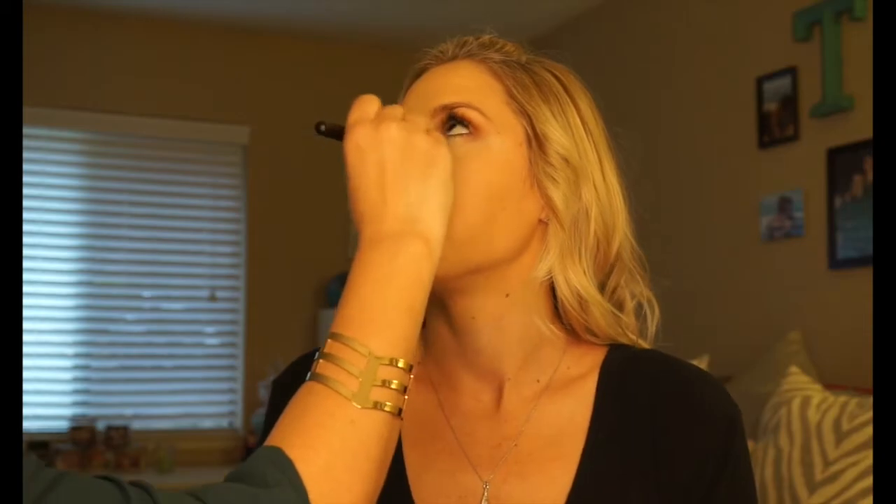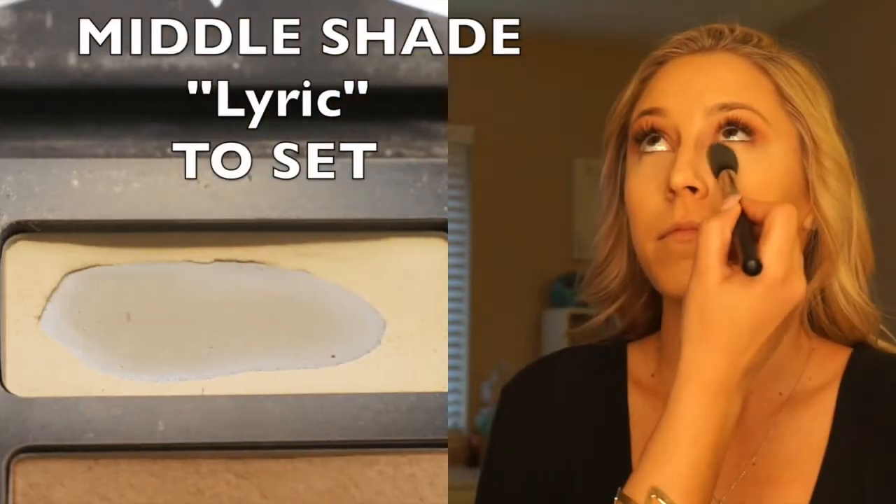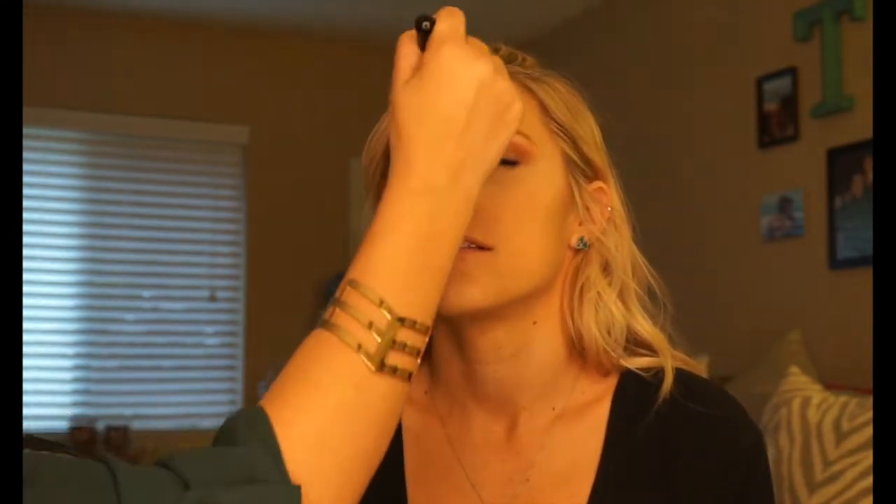To make sure we don't crease during the day, I'm using my very favorite palette — the Shade Light Palette by Kat Von D to set. The middle shade called Lyric is my preferred shade — I've clearly hit lots of pan. I'm putting it right over the concealer to help keep it from settling into fine lines throughout the day.